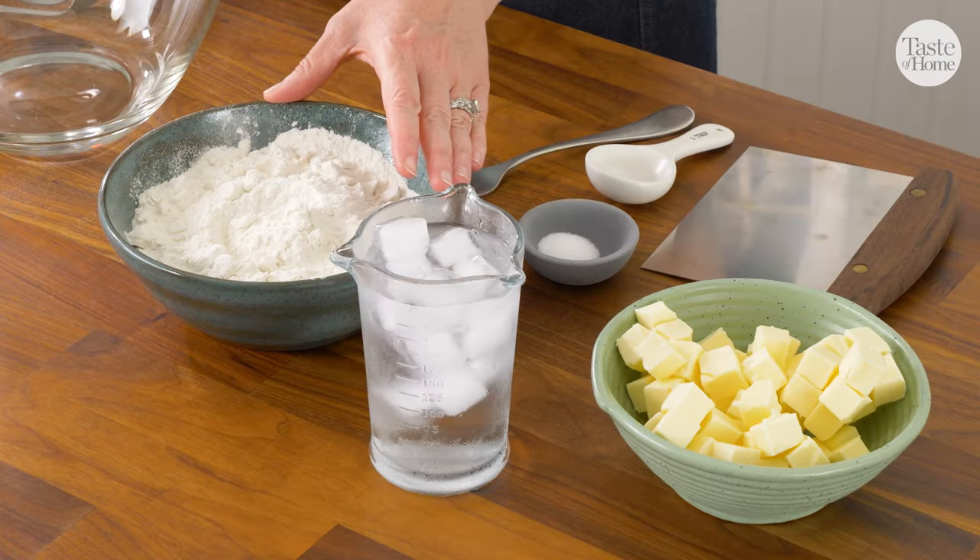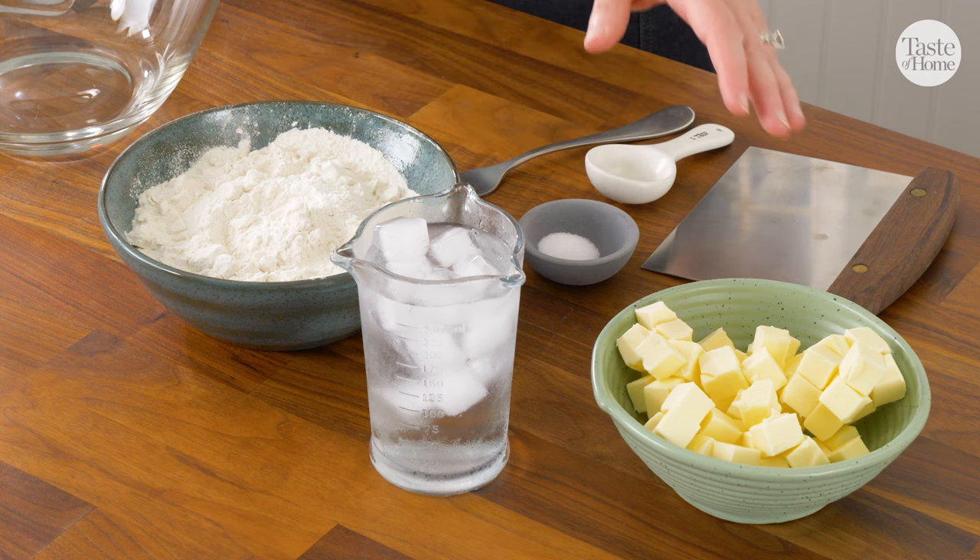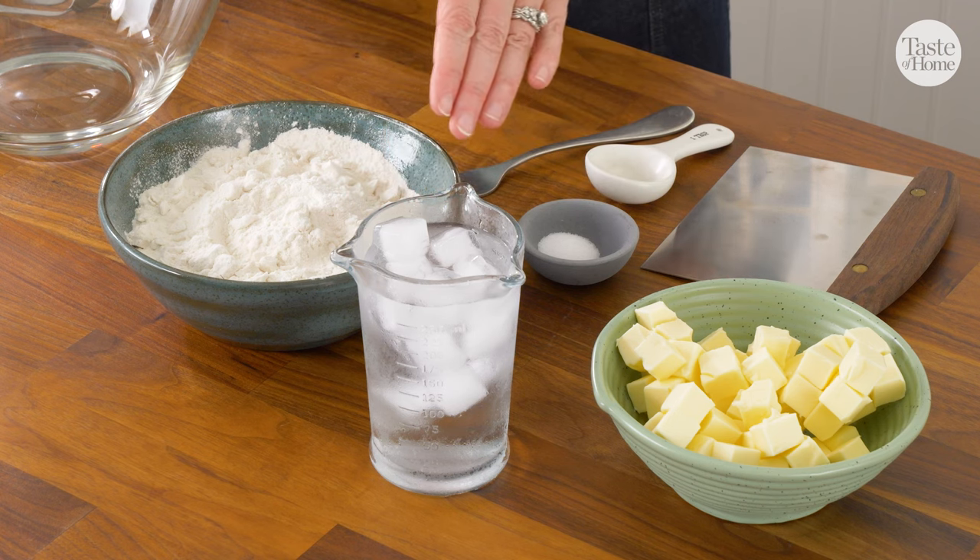Let's get started with our crust. Our ingredients are very simple. We have all-purpose flour, salt, cold cubed butter, and ice water.